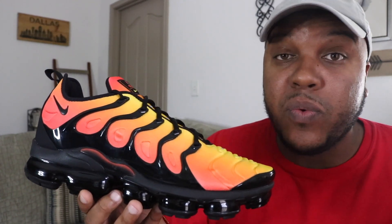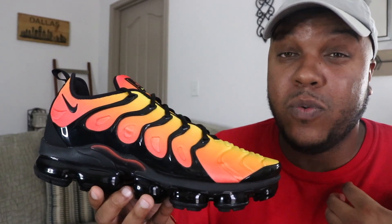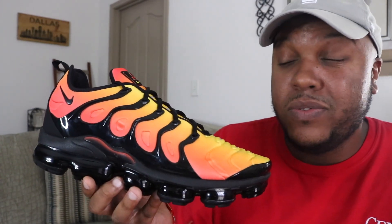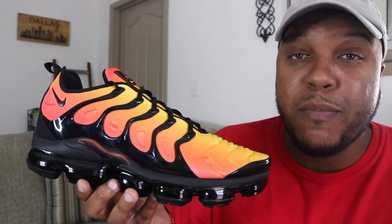The sneaker retails for $190 and after taxes it came to around $205. This sneaker is literally everywhere, so you better not be on the resale market trying to find it. I know there are a lot of people out there that like this sneaker, but from what I've seen it seems to be even more people that hate it. Even after doing this review, I'm still kind of confused on how I feel about it. And this is the sunset colorway of the brand new Nike Air VaporMax Plus.